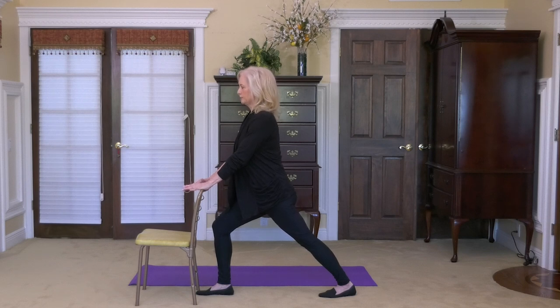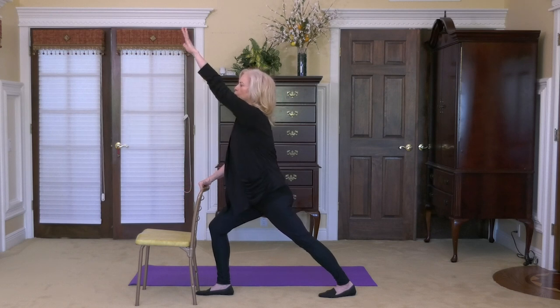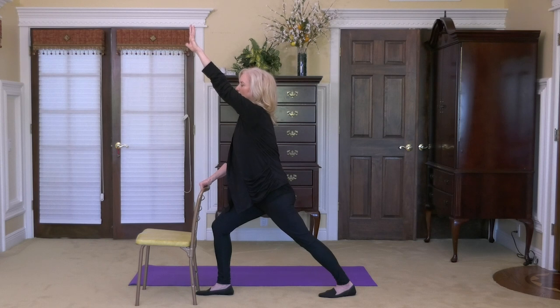Take three deep breaths in this position. Breathing deep is part of the relaxation process — it's a gentle wake-up. Make sure that your left heel is down on the ground. At the end of the third breath, reach the left hand up and reach in the sky as if you're stretching out that left side even deeper. Remember, things we do are progressive stretches — no sudden jerks or jolts to the body. That also helps calm the nervous system.